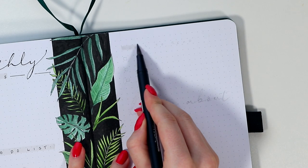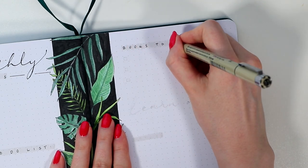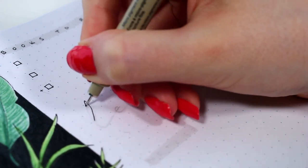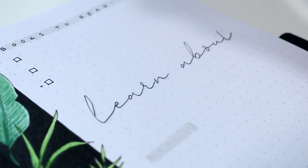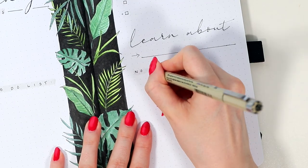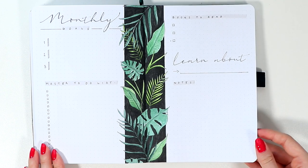Let's quickly finish up the right side of this page. I wanted to first leave some space for books I want to read this month — I've been a little bit lazy with reading actual books recently, so I hope this little section will help me with that. And then below that, I wrote a 'learn about' title, so I'll write one topic I want to learn something about in June, and to actually make myself do it, I added a notes section where I can summarize what I've learned.